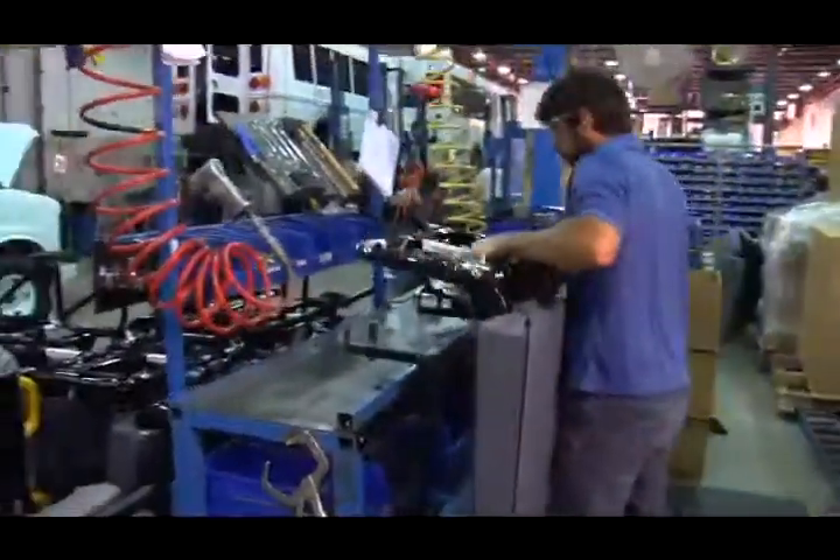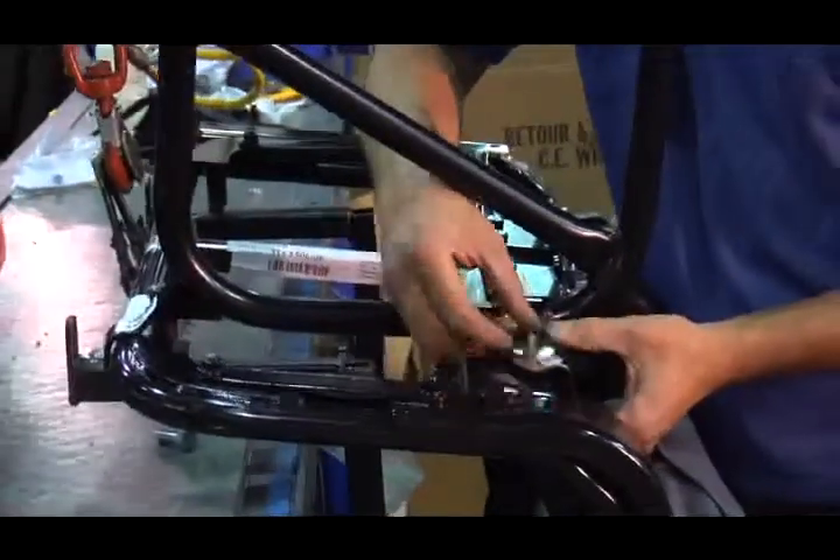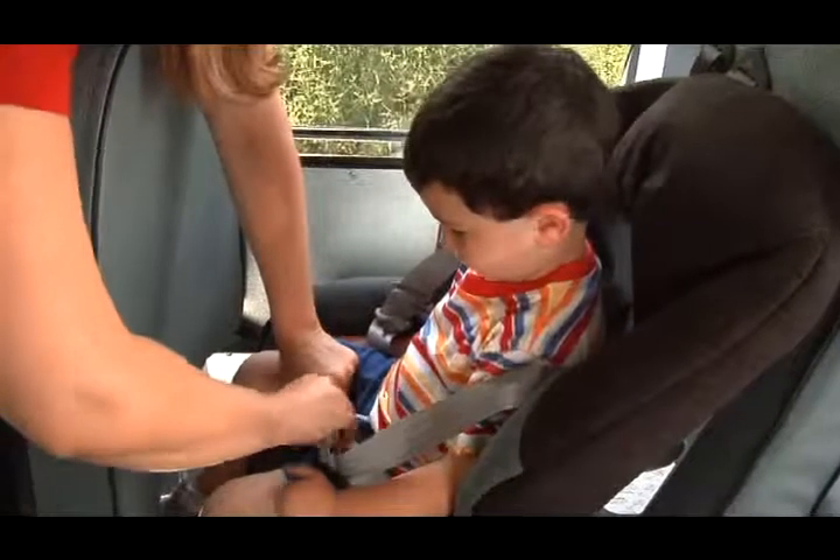A variety of seats and seating options are available to accommodate all kinds of passengers, including children of all ages. Seats can be equipped with lap belts, lap and shoulder belts, and integrated child seats.